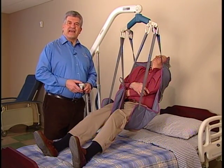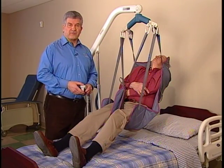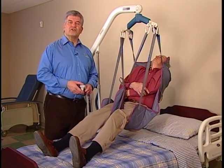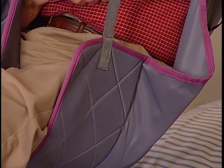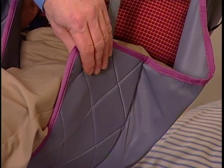Invacare Divided Leg, Universal, and Easy Fit slings are constructed of durable materials that resist deterioration from moisture and laundering. They're constructed of a unique fully padded fabric that forms a soft yet supportive surface.